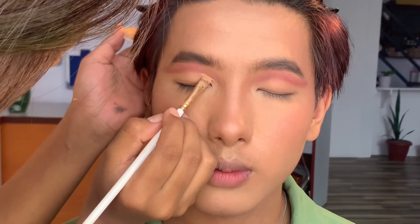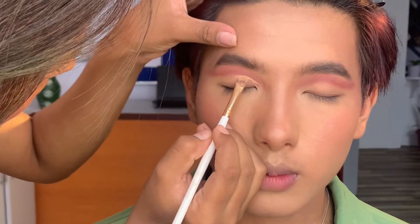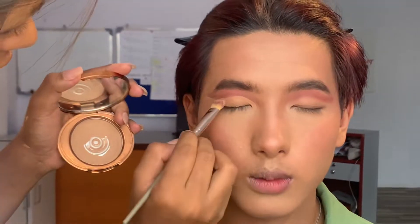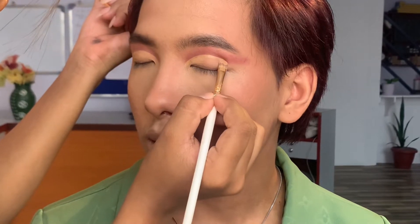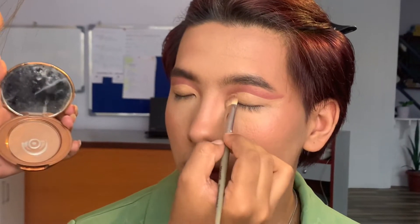For this step you have to be patient and focused. Now on the other eye we will start making the cut crease — this is a full cut crease. And again we are setting our concealer.